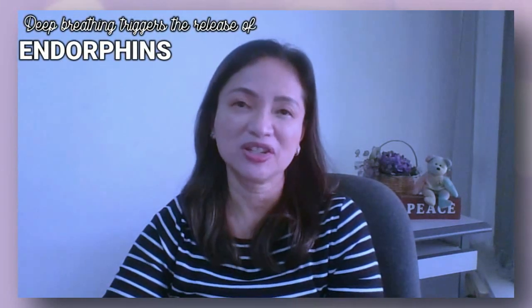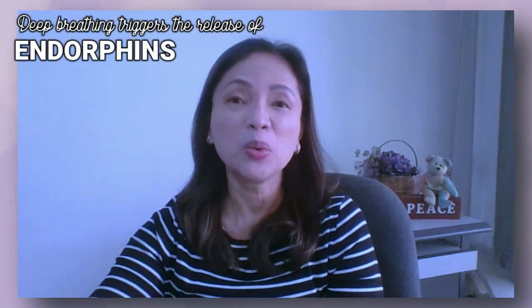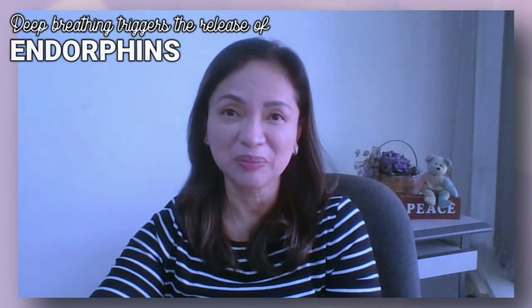Earlier, we talked about how deep breathing relaxes our body. But do you also feel pain sometimes, maybe because you've been working hard all day? Well, deep breathing triggers the release of endorphins, which is our body's natural pain reliever.